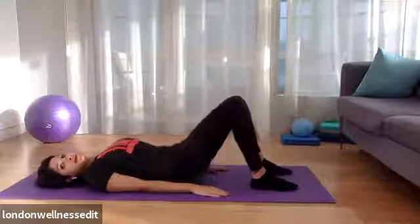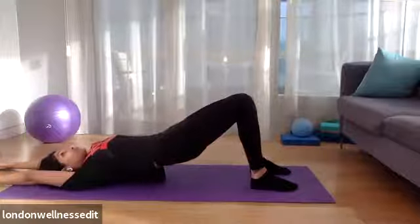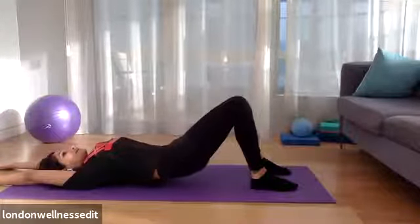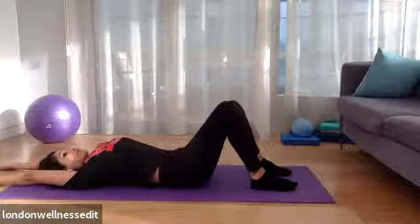Inhale, exhale slowly up into the bridge. And then when you're in that bridge, you can float the arms behind you and then slowly inch the fingers towards the wall behind as you're slowly rolling down. So you feel that nice stretch just underneath as you're stretching the fingers behind and rolling the spine back down.